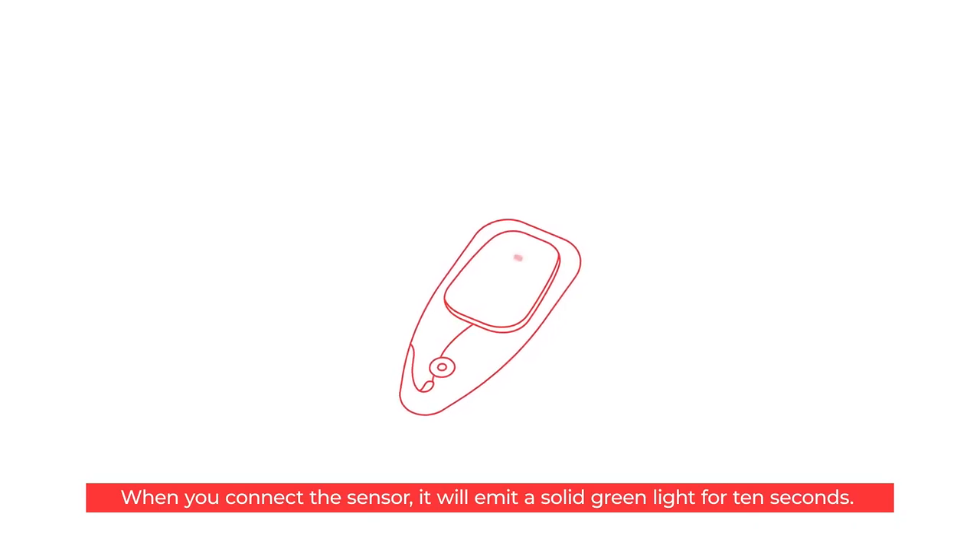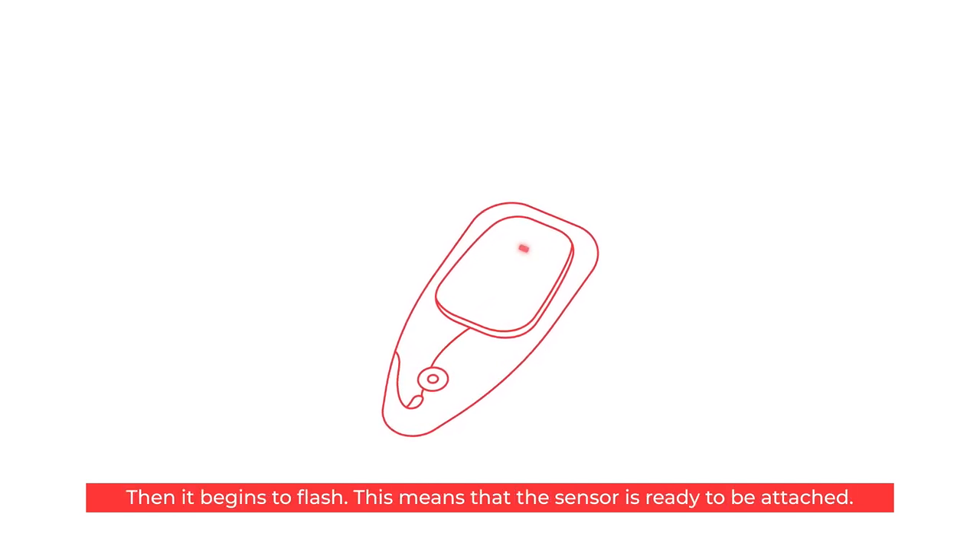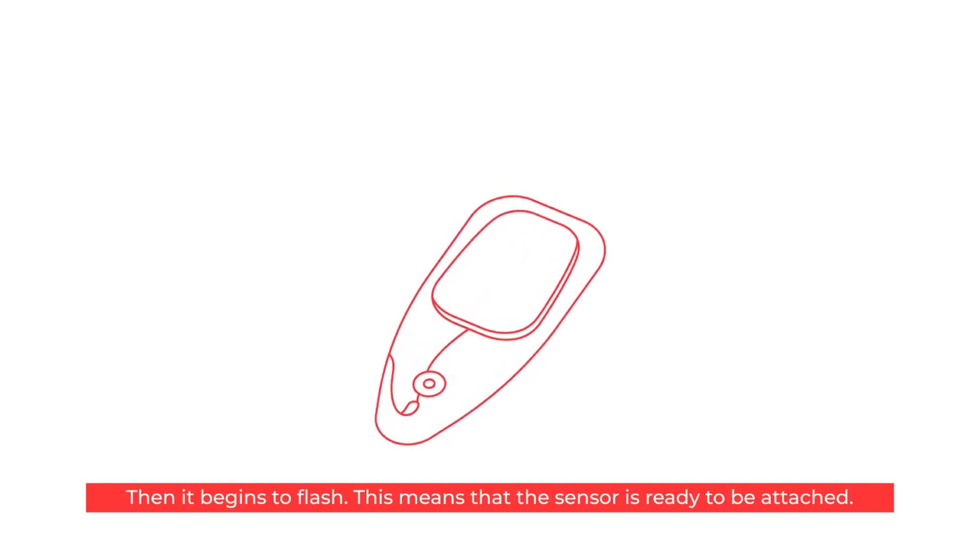When you connect the sensor it will emit a solid green light for 10 seconds. Then it begins to flash. This means that the sensor is ready to be attached.